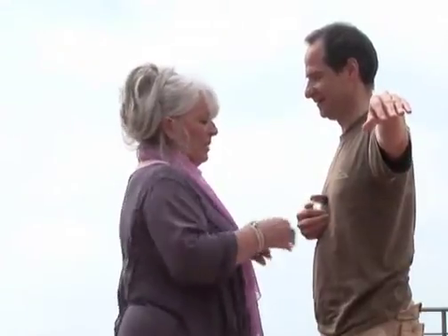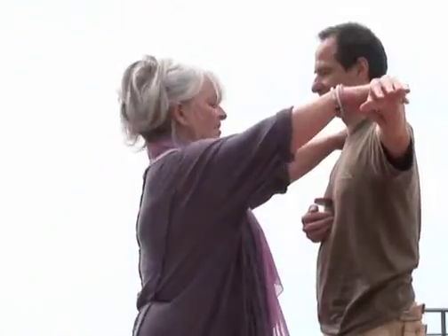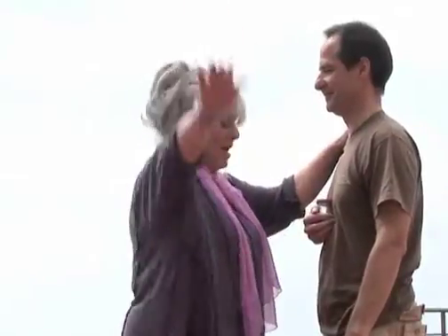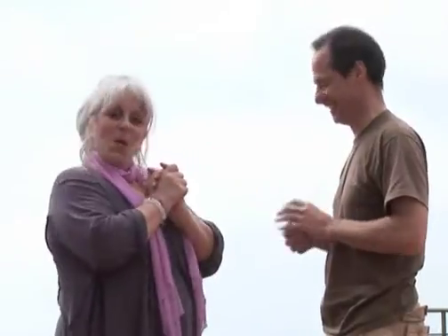We're going to hold this. Take a deep breath. Let's see how the body reacts to this. And hold. And it's weak. Mike is strong, but that muscle has gone really weak.